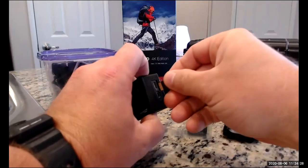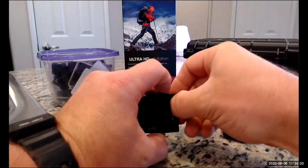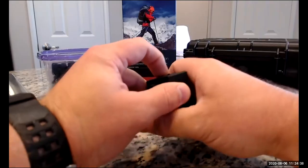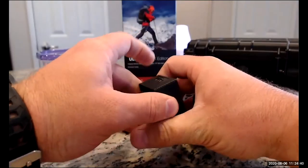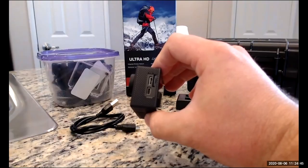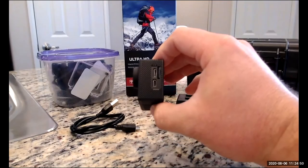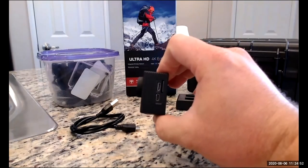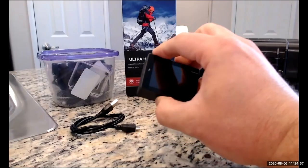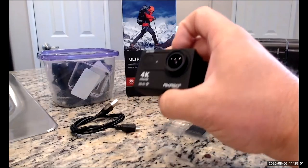We'll start by putting the SD card in. If you've never used one of these before, micro SD cards can be very finicky. If you have no fingernails, it may take a couple of tries. But once it clicks in, you'll be good to go. If you're putting it in the wrong direction — upside down or backwards — it won't let you push it in, so if you're getting a lot of resistance, don't keep pushing. You'll break your camera and your card. So: we've got a battery, we've got an SD card — this camera's ready to go.